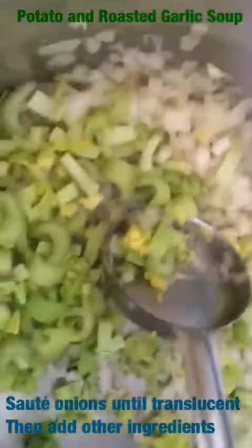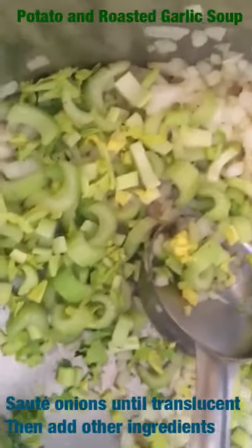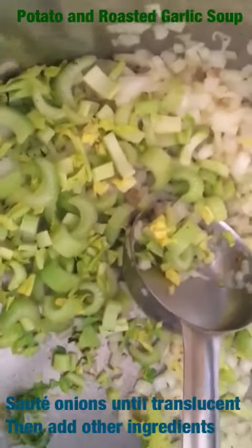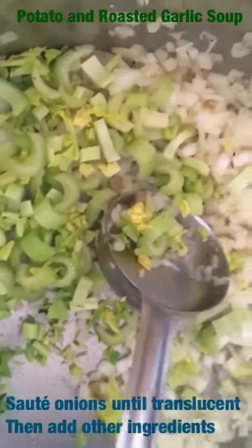After I've added my potatoes, I'm going to cover it with liquid and let it cook until the potatoes are tender. Then I'm going to take out about two cups, puree it, add the pulp of the garlic, and then return that to the pot so I can make a nice thick chunky soup.